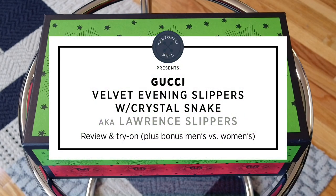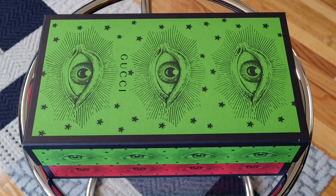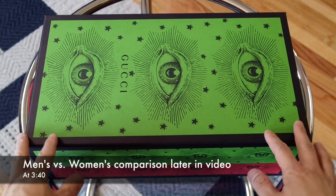Hey, it's Sartorial Phil and welcome back to my channel. This video is a try-on video of a Gucci pair of shoes. Since it's not an unboxing, I'm just kind of going to get to it.